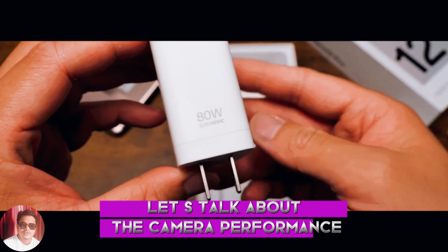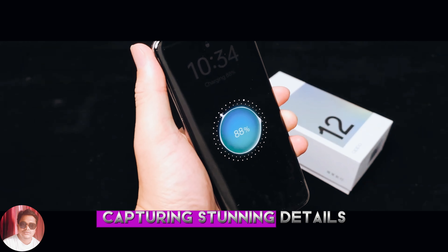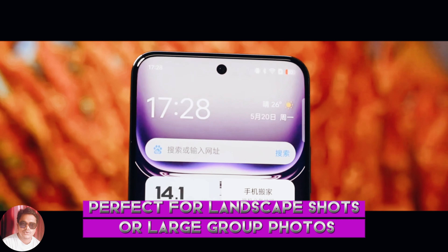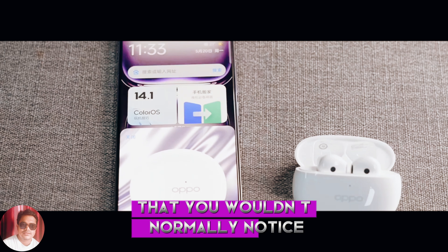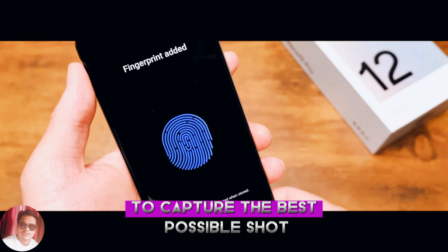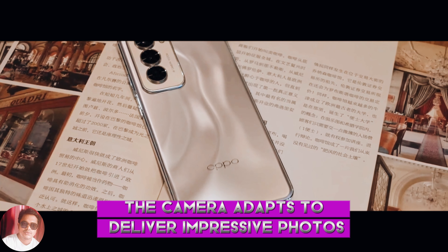Let's talk about the camera performance. The Reno 12 Pro comes with a powerful camera setup. The main camera features a high-resolution sensor capturing stunning details even in low-light conditions. The ultra-wide lens provides a broader perspective, perfect for landscape shots or large group photos. The macro lens is great for close-up shots, capturing intricate details. The AI scene recognition adjusts settings automatically to capture the best possible shot depending on the environment — whether it's a sunny day, a night out, or a busy street.